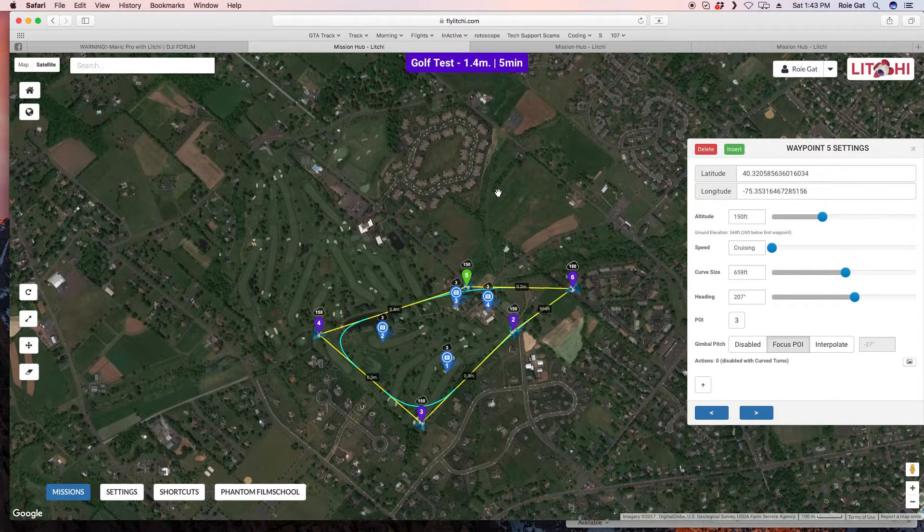Once I know I can fly the area without issues, I can add points of interest. I left-click to place them, then at each waypoint I assign it to look at a specific point of interest — for example, waypoint one looks at point of interest four, another looks at point of interest one, another at point of interest two, and so on. The nice thing about points of interest is that Litchi automatically sets the gimbal angle to look best at each one.